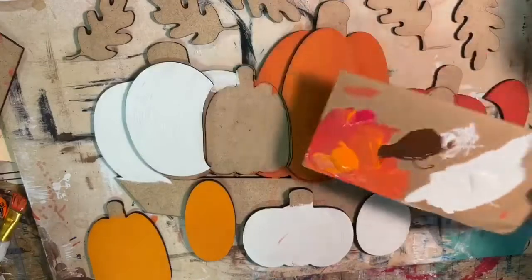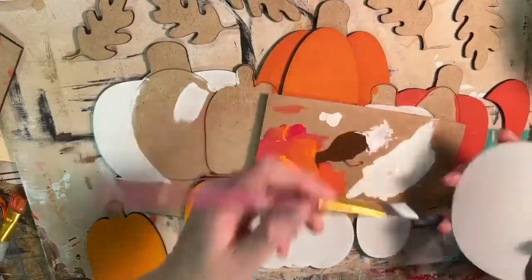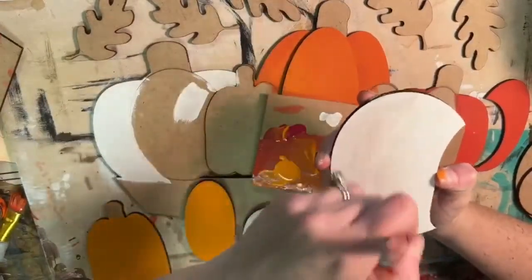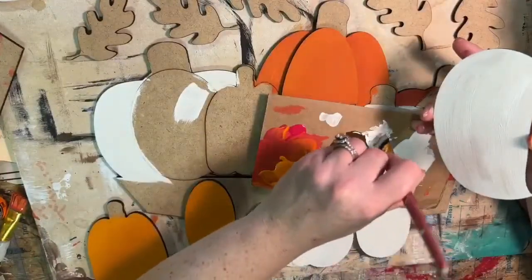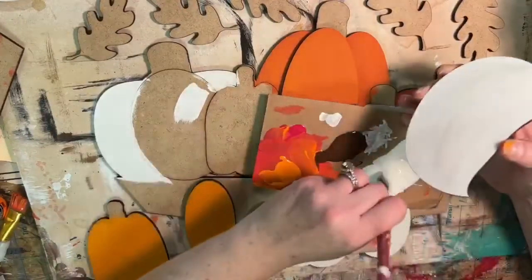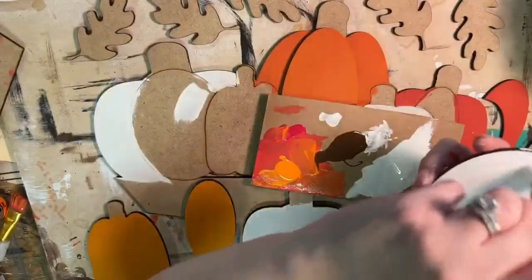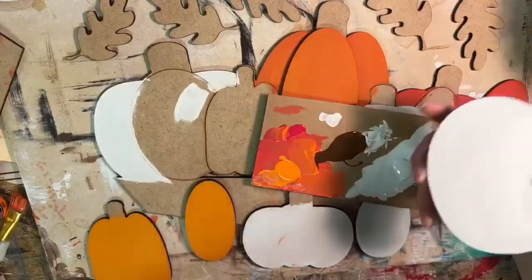I'm going to do mostly white on my brush and just pick up a tiny bit of brown, then brush that over top so you can see there's going to be a little bit of brown color in there. It's just going to make it not so plain. If you get too much brown, just go back over it with some white — that's why you want just a tiny little bit of brown on your brush. It's just a really light brown color.